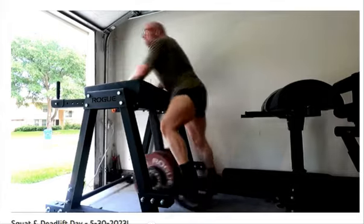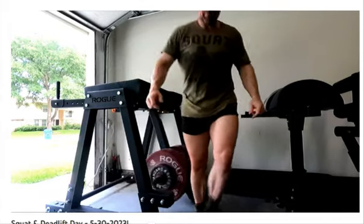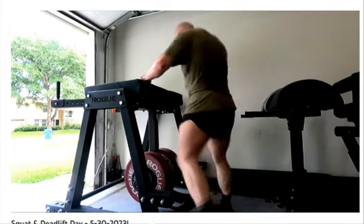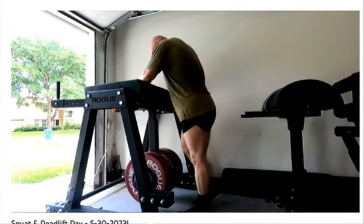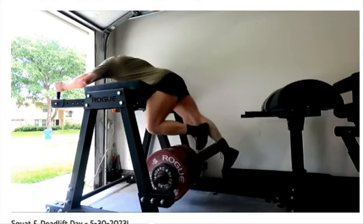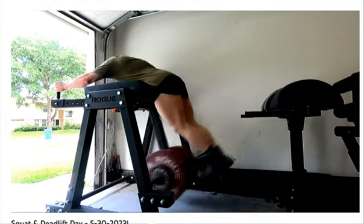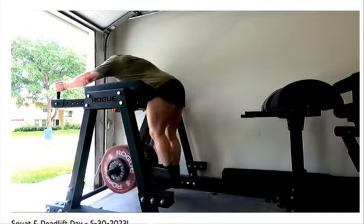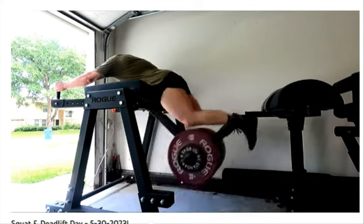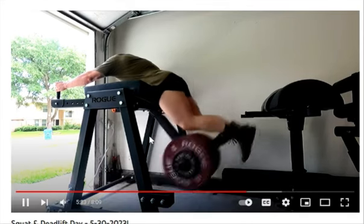A lot of people disagree with that philosophy, but here I am saying I like to do it this way, I believe it's the correct way, and I have an elite deadlift as a masters athlete. But to get to that next tier, I don't think skipping grip work is the solution — because if we're not hitting sets like this where we see the grip failing, we don't know to prioritize it.